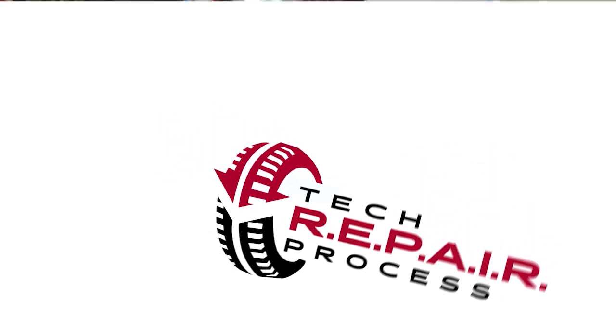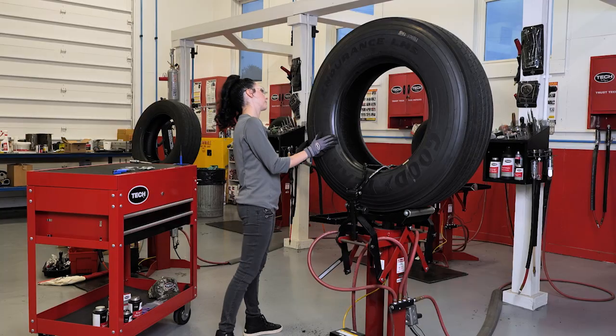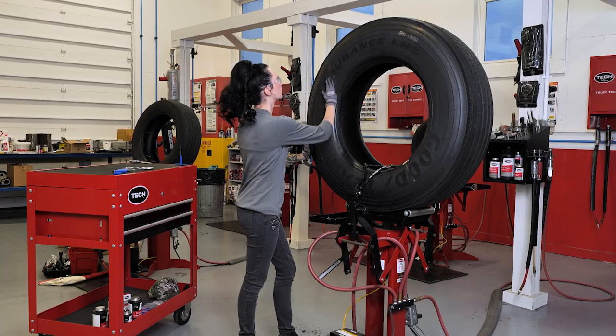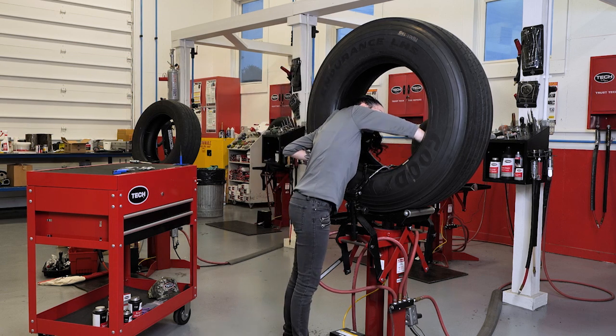Today, we're focusing on the first step of proper tire repair, which is R — Remove the tire from the wheel and inspect the tire. By removing the tire from the wheel, this allows you to fully inspect the tire, including the inside of the tire for any non-repairable conditions. This inspection is to ensure the tire is able to be repaired and is safe to return to service.